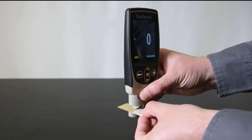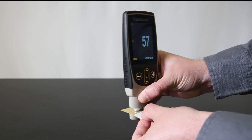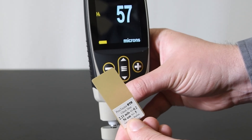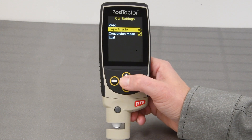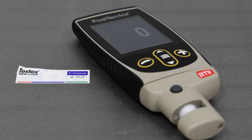Before measuring, verify the instrument is operating correctly by measuring the included check shim. Make sure the reading falls within the combined tolerance of the instrument and shim. For best accuracy, ensure conversion mode and the applicable tape grade is selected in the CAL settings menu.